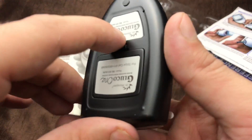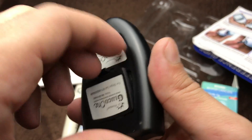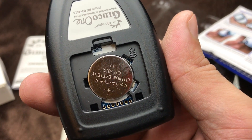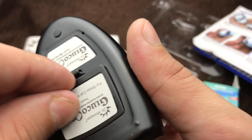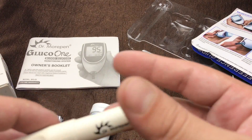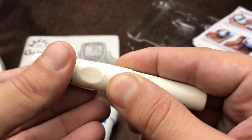Before using it, you have to put the batteries in like this. Now let's do a demo test. First, you have to make sure to change the needle. Let me show you.